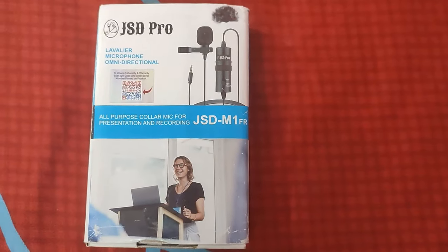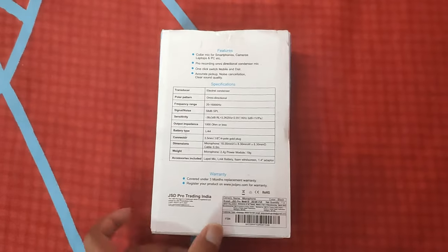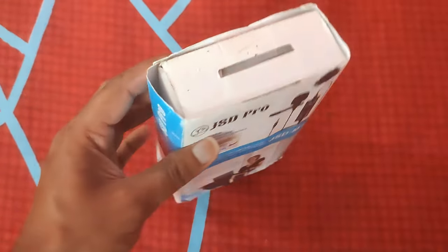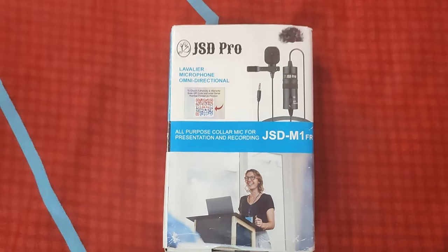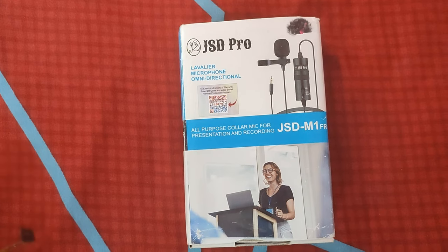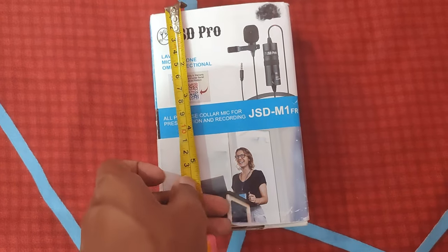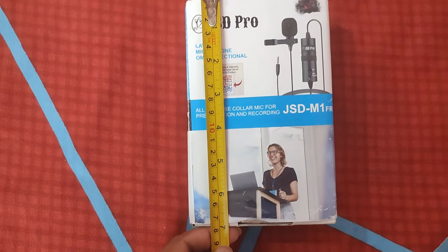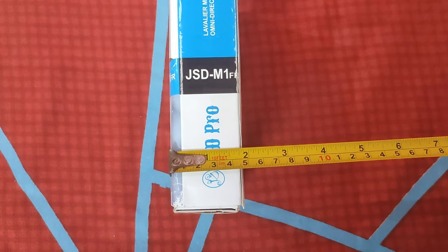This is the front side of the box, this is one of the sides, this is the back side, and this is the other side. This is the top portion and this is the bottom one. To give you guys a better sense of the size, I'm going to measure it with a measuring scale. It's about seven inches by four and a half inches on the front side, and the depth is about two inches.